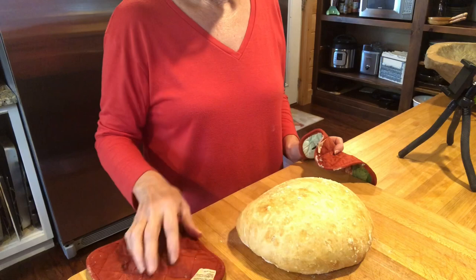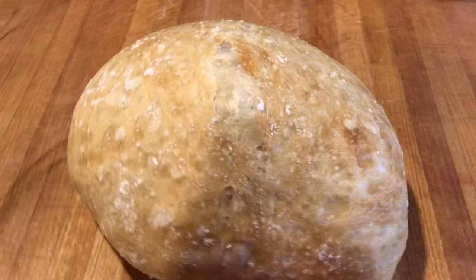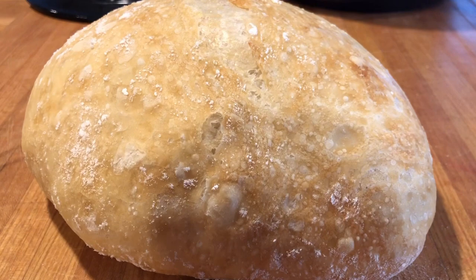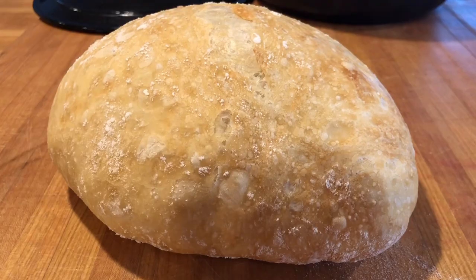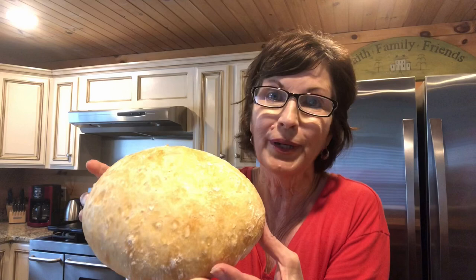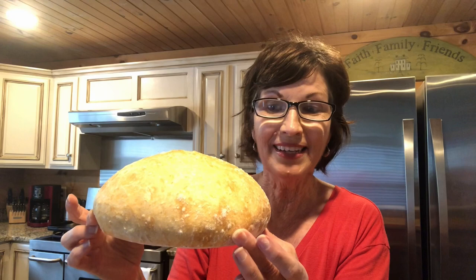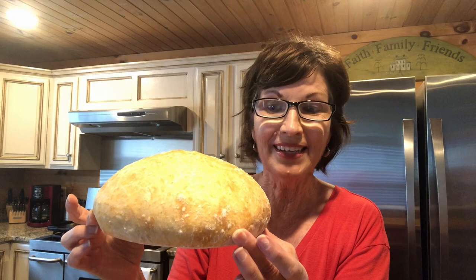We won't cut it right now. I'm gonna make a sausage spinach soup to go with this — it's gonna be delicious. This will be great hot buttered. Look at that — I wish you could smell it, it's so beautiful. It's Dutch oven crusty bread. Hey y'all, like and subscribe to my YouTube channel, Our Forever Farm. If you've ever wanted to make bread, this is the one to make — y'all go cook something!